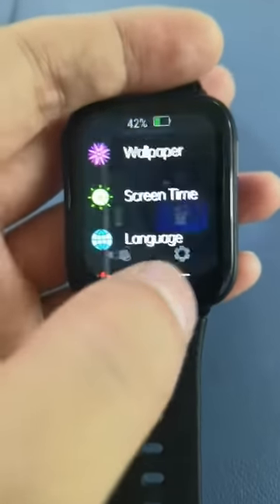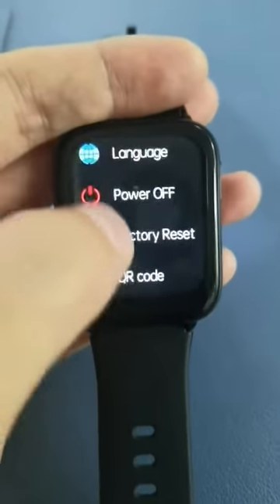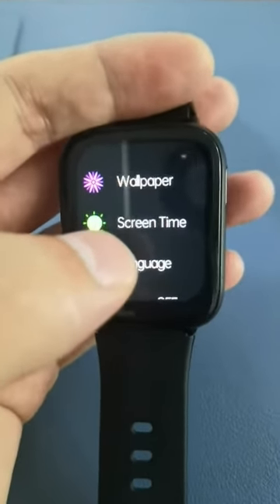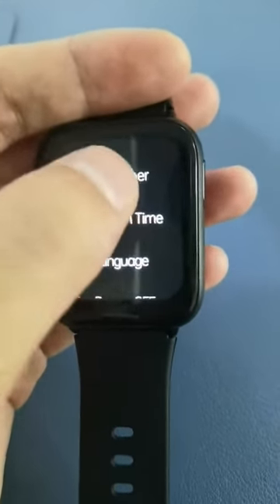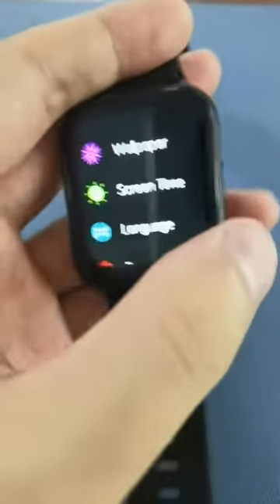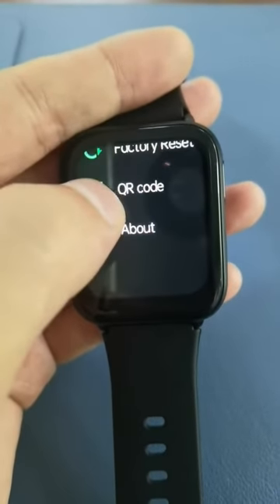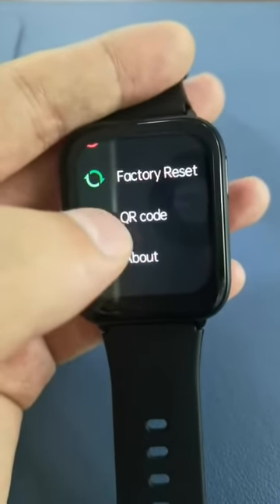This is the find phone feature and this is settings. Here is wallpaper — it's the watch face. You're able to change to another watch face. This is screen time, language, power off, and factory reset.